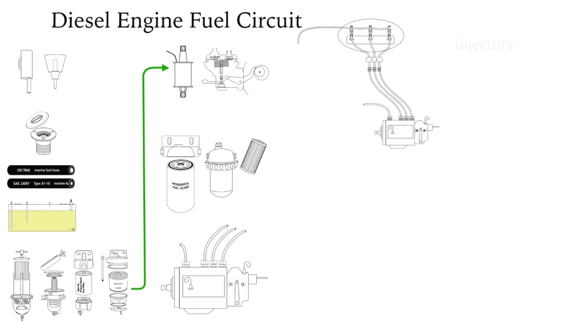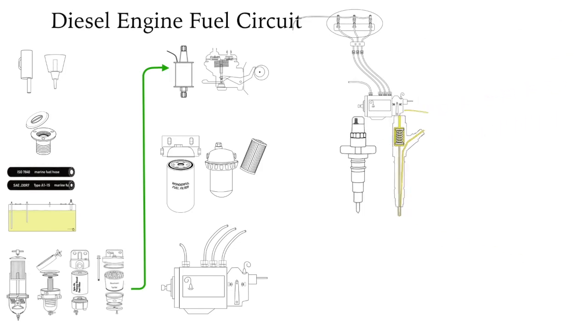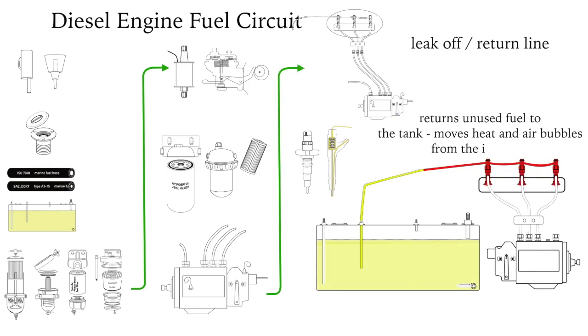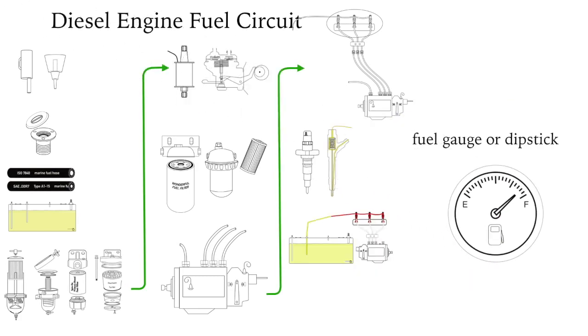Injectors atomize the diesel and fire it into either a swirl chamber or directly into the cylinder. Injectors on electronic diesels are controlled by the engine's computer. The return or leak-off line returns excess diesel to the fuel tank. The fuel gauge or dipstick to dip the tank is really part of the fuel circuit — without it, it's almost impossible to accurately know how much fuel is in the tank.